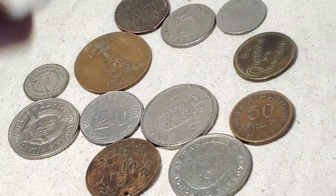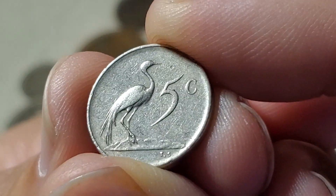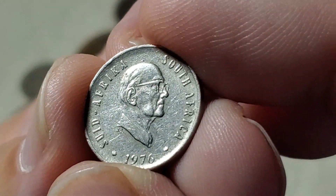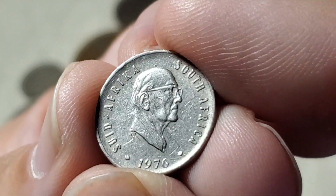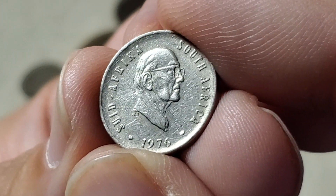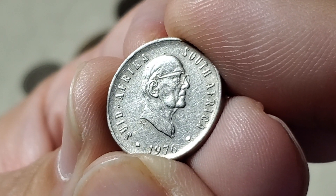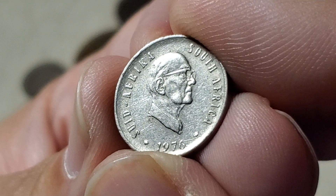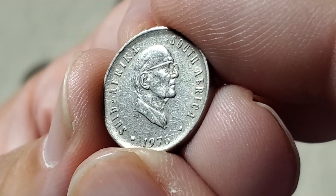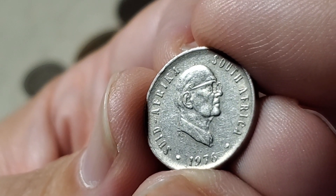Next is a coin from South Africa. The five-cent coin features a stork or crane for many years, but throughout the 1960s, 70s, and possibly 80s, portraits appeared on their coins instead of the normal crest. This coin appeared only in 1976 with President Fouché on all their circulating coins that year, with different presidents in 1979 and 1982. This five-cent coin is KM93.